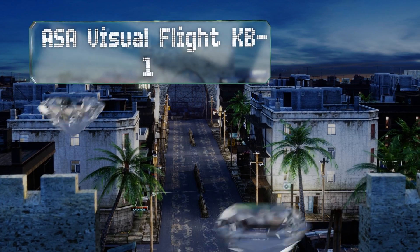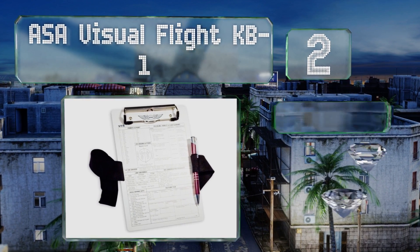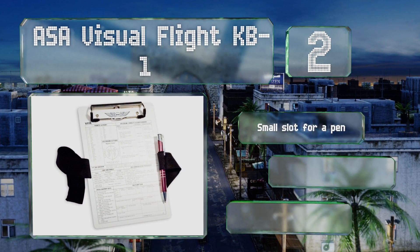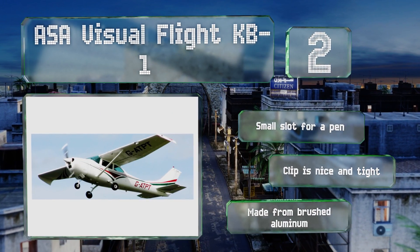At number two, without much in the way of bells or whistles, the ASA Visual Flight KB1 provides you with a durable and reliable writing platform that secures firmly to the upper thigh. On its surface is printed a bevy of useful information to speed up calculations. It's got a small slot for a pen and the clip is nice and tight. It's made from brushed aluminum.